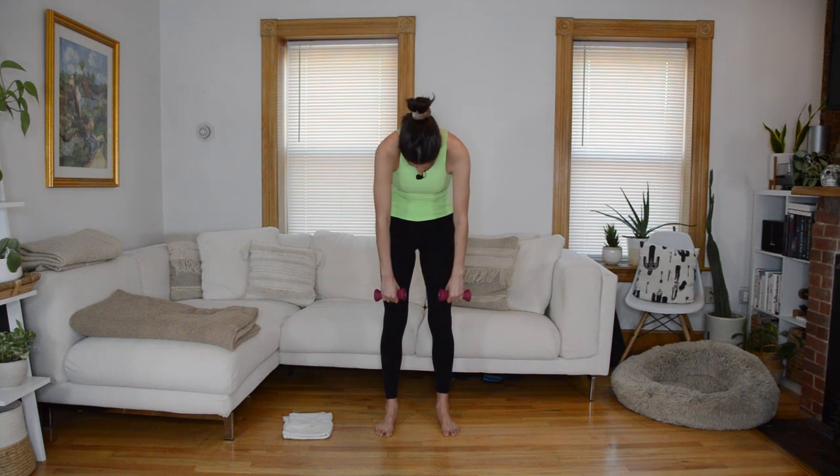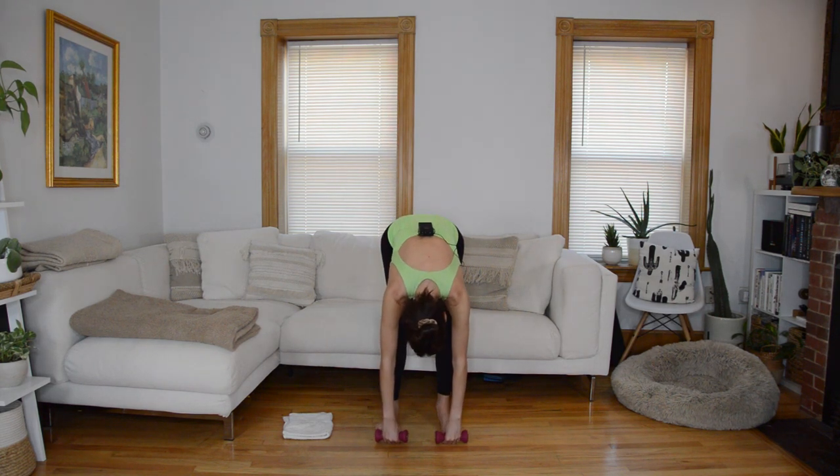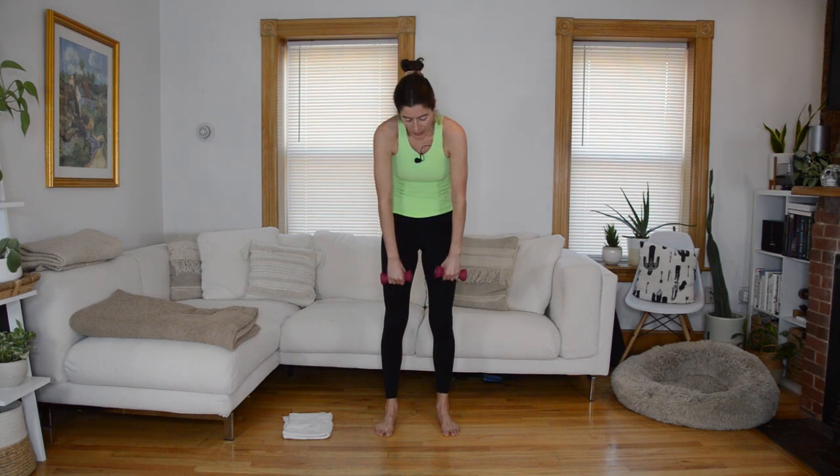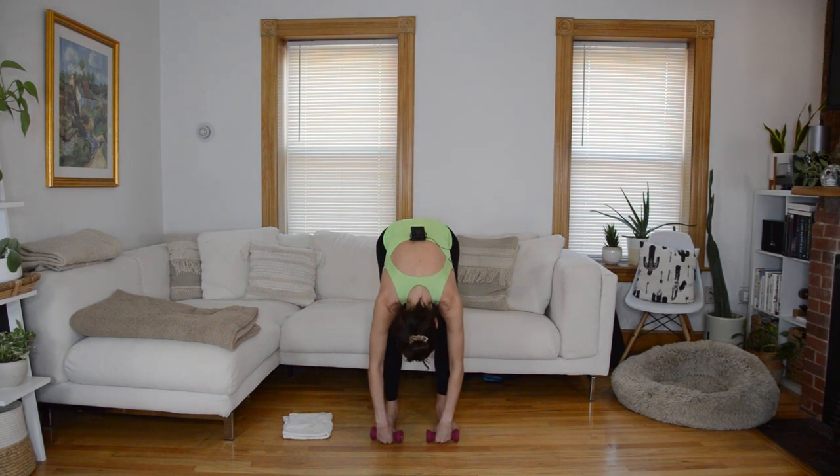One more breath, and then let's start to move. As you inhale, roll your shoulders up and back, opening up through the chest. As you exhale, do a shoulder roll forward, nod the chin, and vertebrae by vertebrae roll forward into a forward fold. Inhale, stack the spine up tall — roll open through the shoulders and chest, a little spinal extension at the top. Exhale and roll it forward, unlock through the knees.